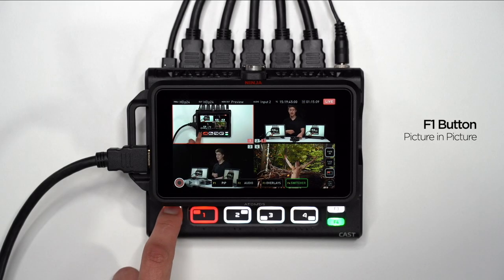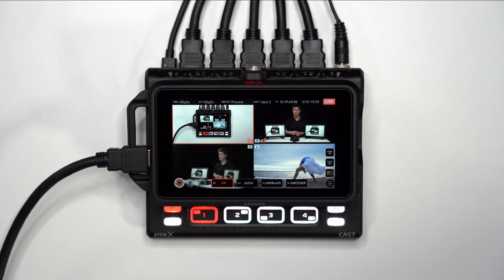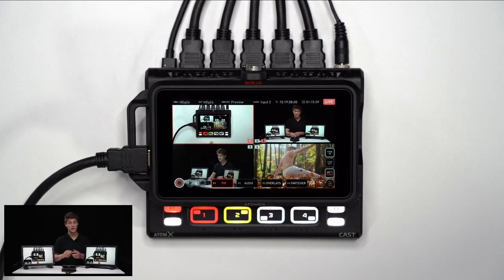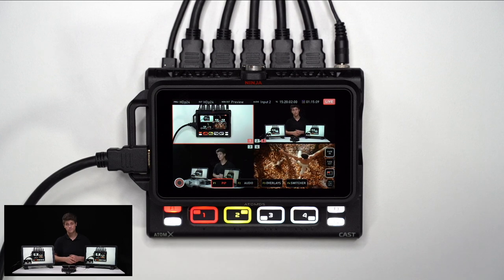The F1 button activates the picture-in-picture functionality. When picture-in-picture is activated, use the input buttons 1 to 4 to select which input you'd like as your picture-in-picture. When an input is selected for picture-in-picture, the respective button illuminates yellow.